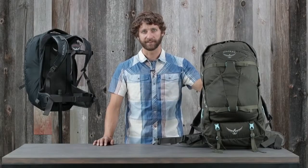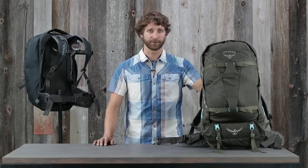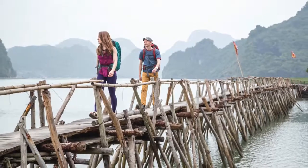Hi, I'm Scott from Osprey Packs, and today we're talking about the Farpoint and Fairview Series. These packs are loaded with travel-specific features and include a harness that's incredibly comfortable to carry.